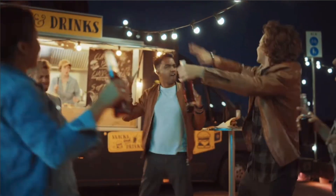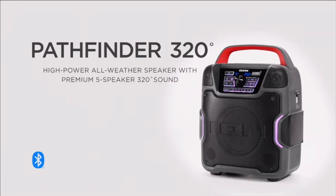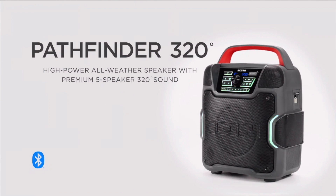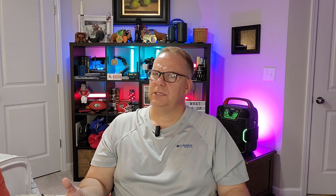So what is it? Let's go ahead and talk about what that thing is. First and foremost, let's tell you what it's called. It is the ION Pathfinder 320 — high power, all weather speaker with premium five speaker, 320-degree sound. That's the why of the 320 in the name, because it has 320 degrees of sound, not a full 360.